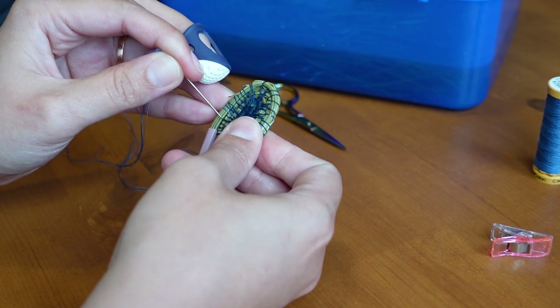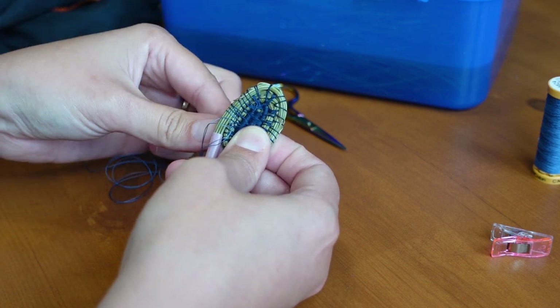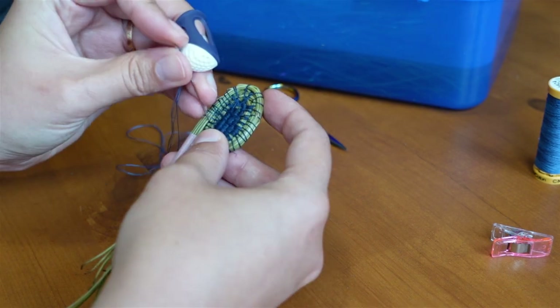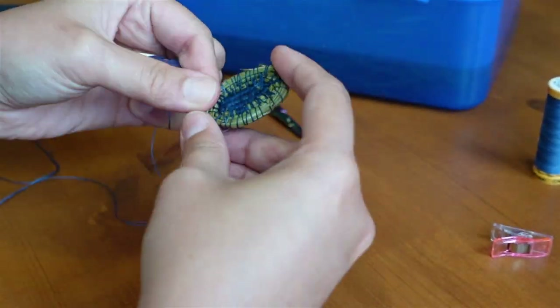We also know from bookbinding that when using natural fibre thread it can be really helpful to pull the thread through some beeswax first. This helps protect it against the friction of sewing. We did have beeswax but we forgot to use it when we got started, and it felt silly to start waxing the thread halfway through the project.